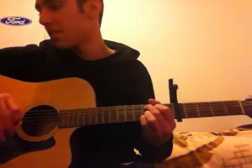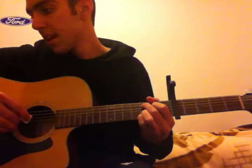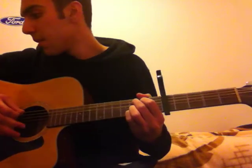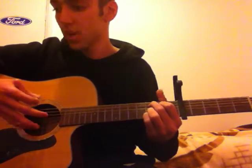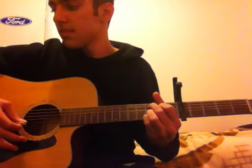He plays that four times over, the same thing four times over, and then he comes to the bridge. I think this is the part where they start talking about parrots and stuff. So when he comes to the bridge, he strums G4 once, then he waits a bit, and then he strums C9.